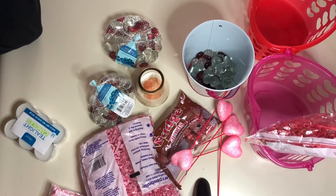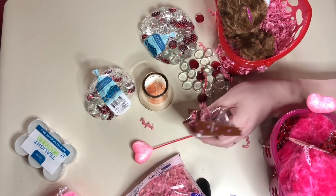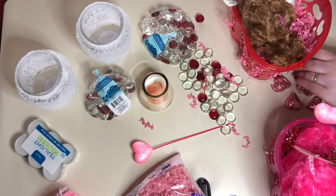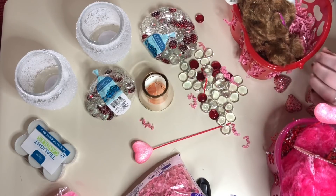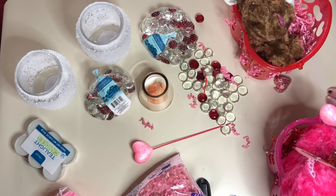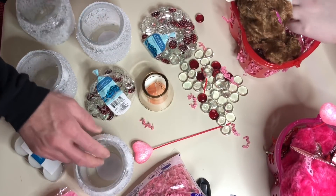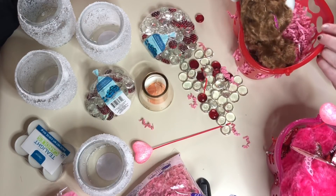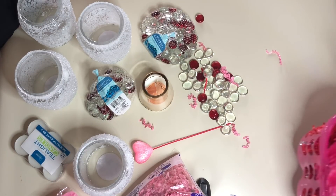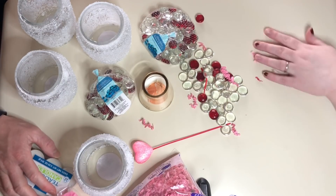We didn't get too much candy for anyone. We just got these little fudge hearts — look at them. We'll set these aside.